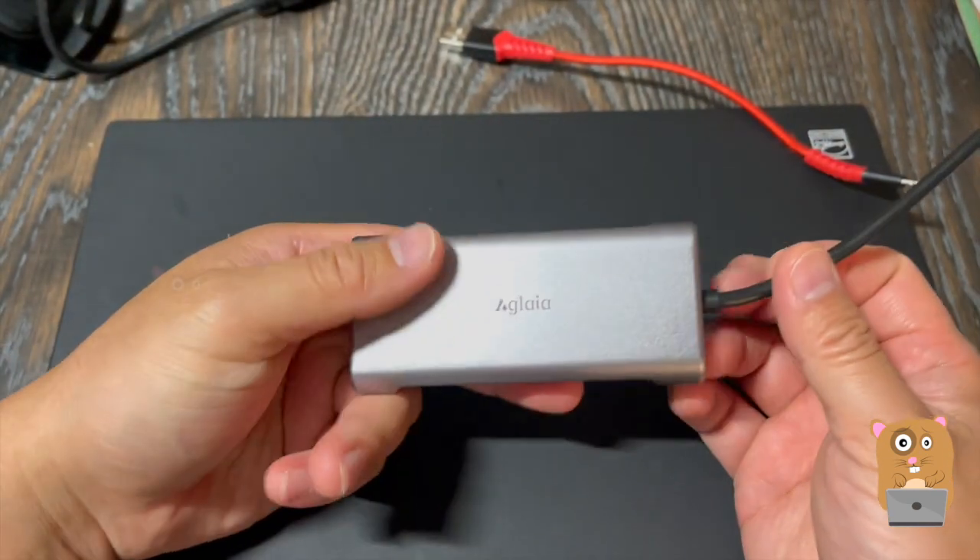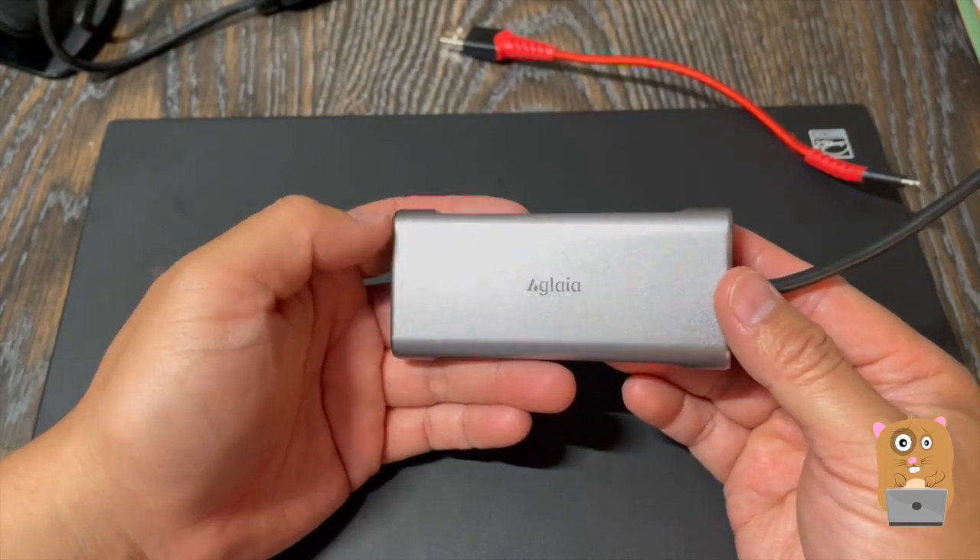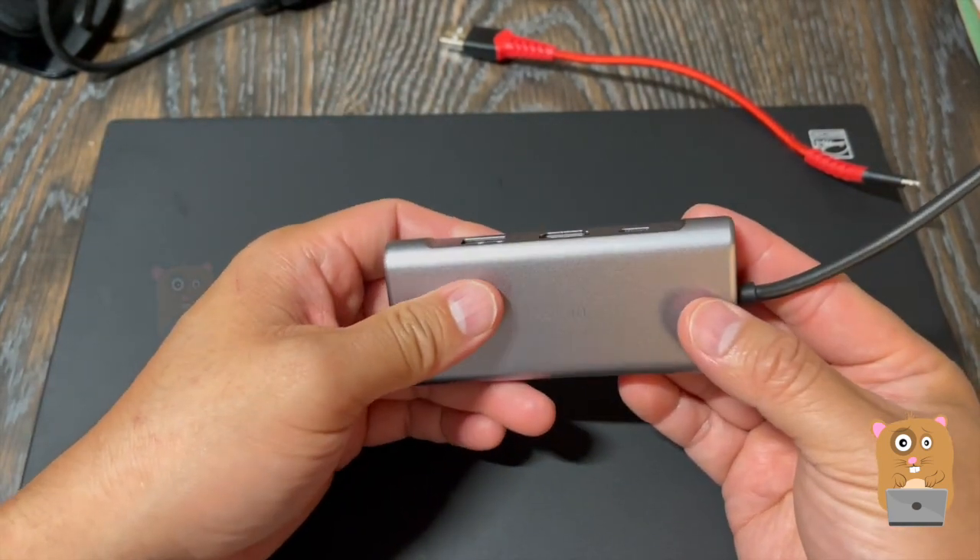I've been using this for the past few days, and the unit is very easy to use — plug and play, literally — and the unit does not get hot.